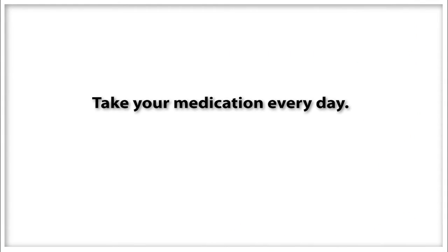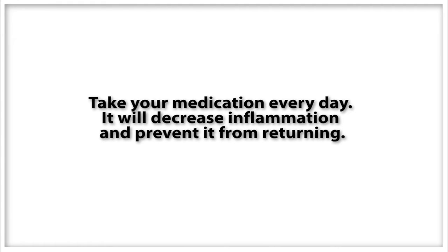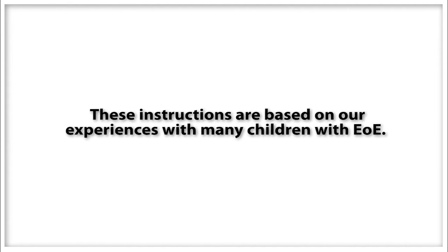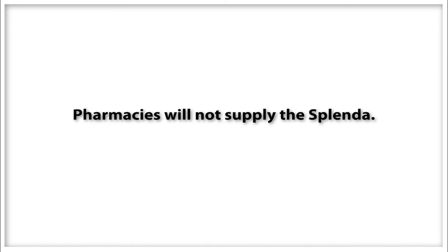Take your medication every day to decrease the inflammation and prevent it from returning. These instructions are based on our experiences with many children with EOE. Pharmacies will not supply the Splenda.